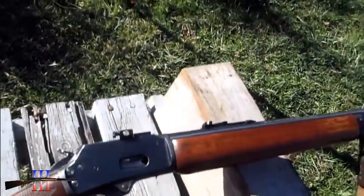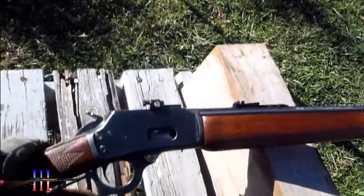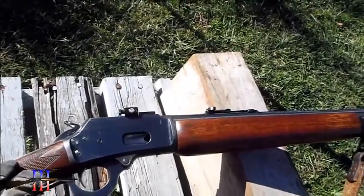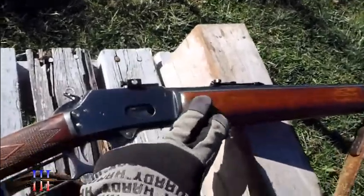I took that scope off. I'm going to regulate this — it's going to be my home defense and a short-range brush gun. Basically, when I'm trying to kick the deer out of the woods, I have something light and quick.